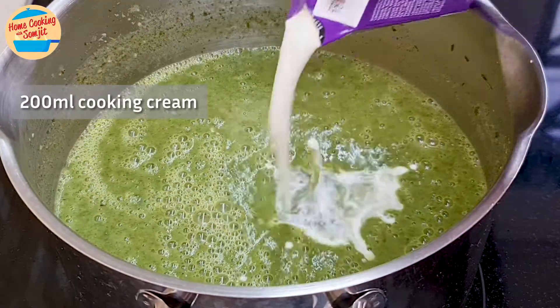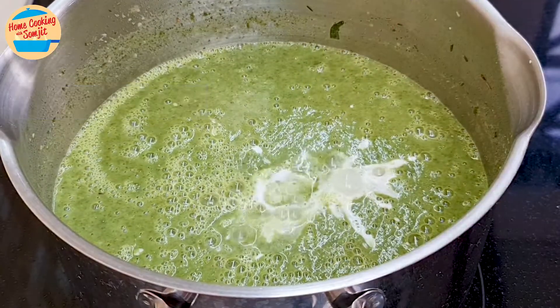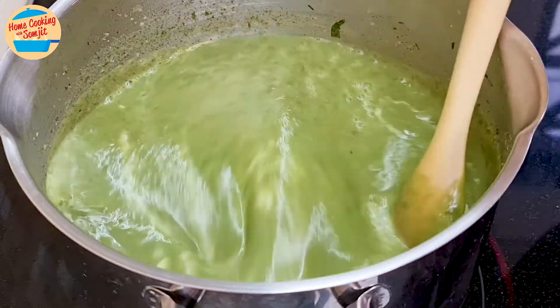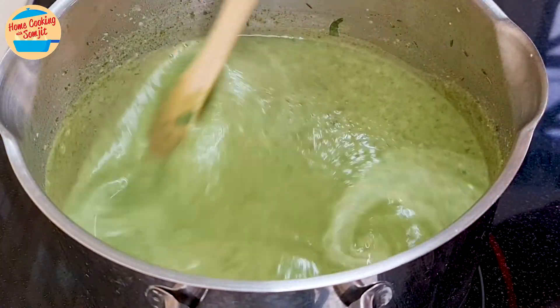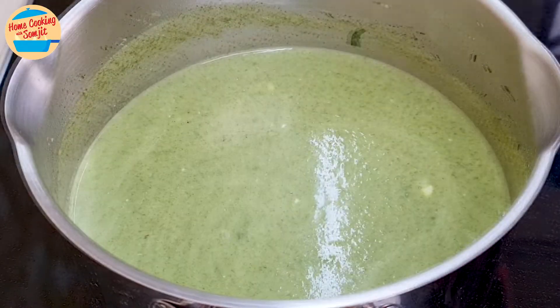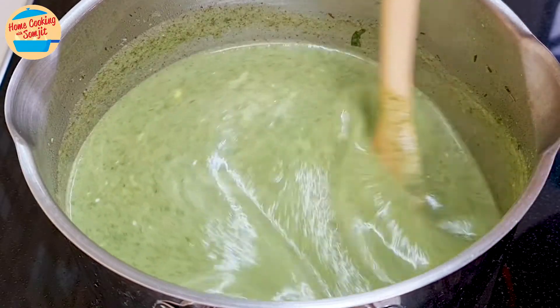Add 200ml of cooking cream. Switch on the heat to medium and stir for about 30 seconds, or until the cream is fully combined with the soup. As it is quite thin, add the flour slurry and stir until well distributed.